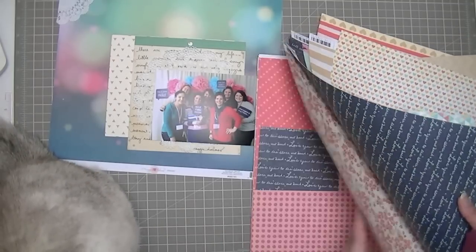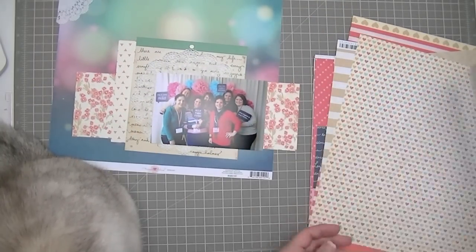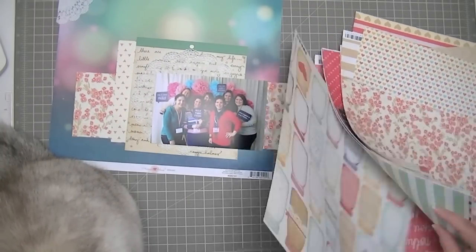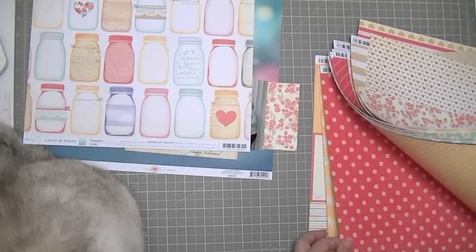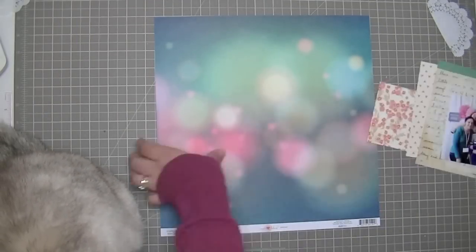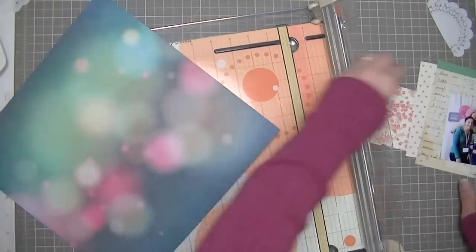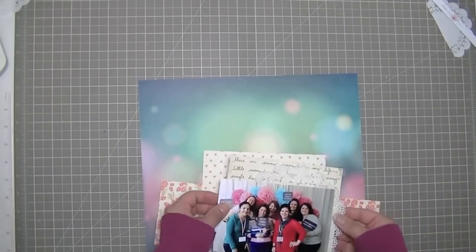I'm just going through my Lucky Charm collection and picking out pieces. There was a scrap already cut of the triangle paper on the cream background, and then I also cut myself a piece of the floral paper. I thought that floral was really pretty — it has just a hint of yellow in it, it's not too overbearing. The flowers are quite small.